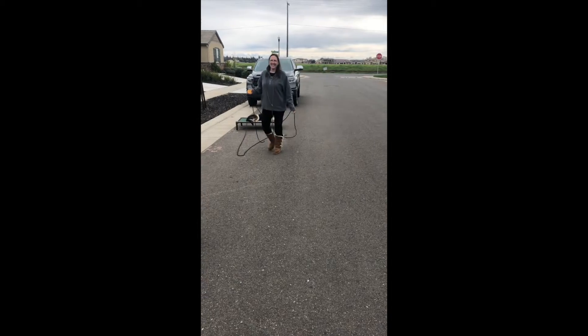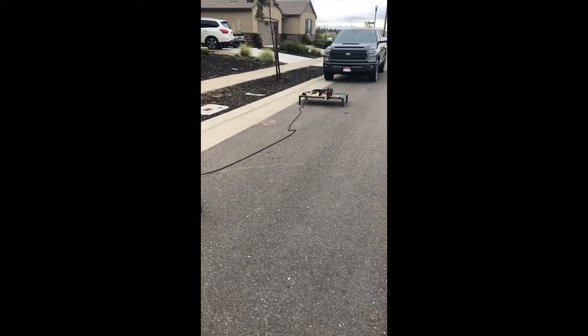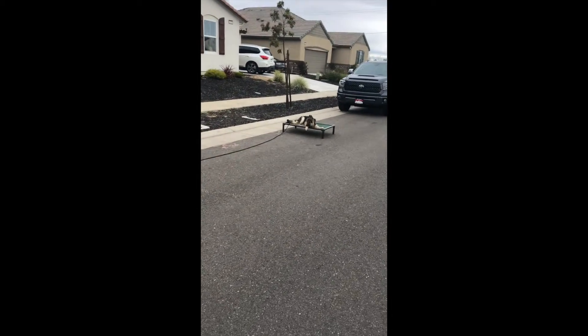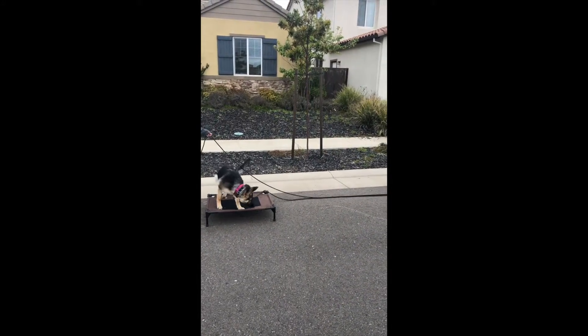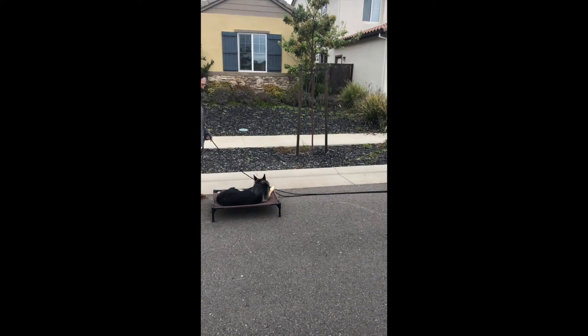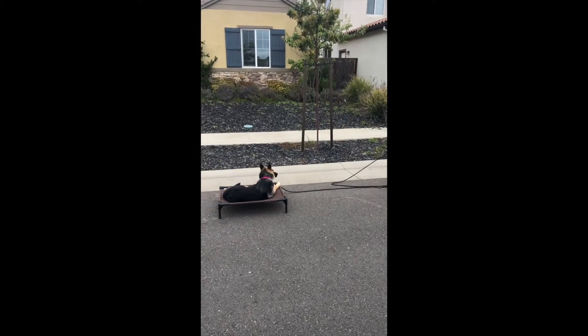You'll see in the next clip she really starts to get it. We're using the long line, which really helps. Some people don't use the leash for long enough, but we have to be fair when a dog is learning something new. Just using the leash to help guide as you go can really help you overcome some confusion pretty quickly.